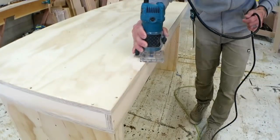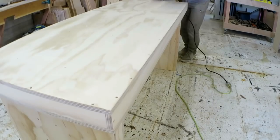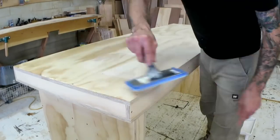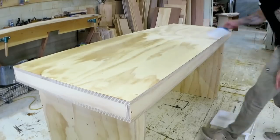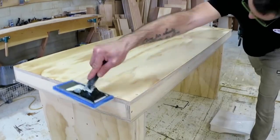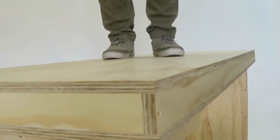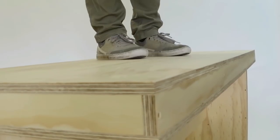I made a quick round-over on all the sharp edges and added a couple of coats of water-based polyurethane. It turned out to be a super sturdy, strong table — apart from my wobbly floor.